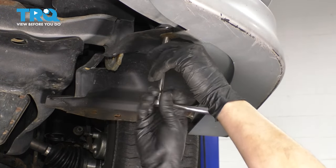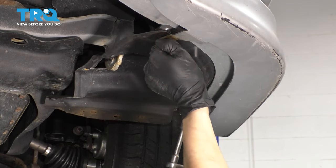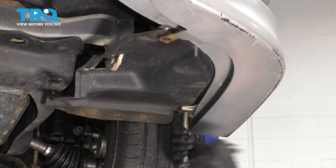On both sides of the bumper cover, you'll have two 10-millimeter screws. Remove both of them — one is right here, and the other one right here. Again, do this to both left and right side.